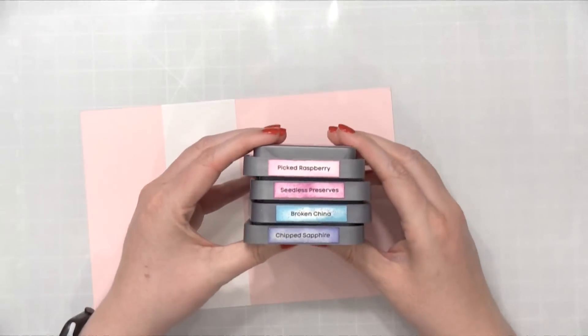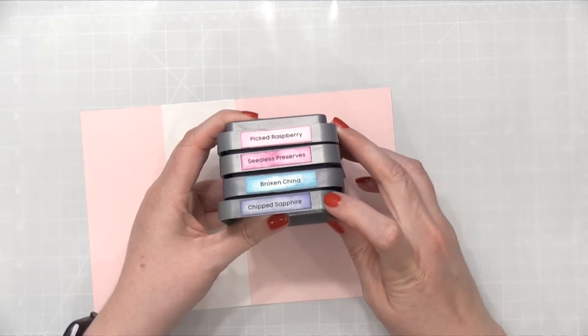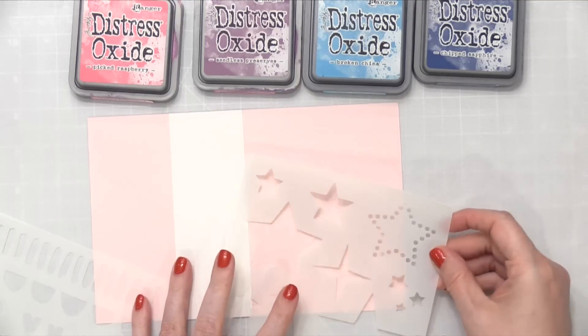I've picked four different Distress Ink colors — these are Distress Oxides. I've got Picked Raspberry, Seedless Preserves, Broken China, and Chipped Sapphire. I'm going to be doing some sort of layering of the different stars and elements.